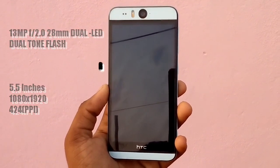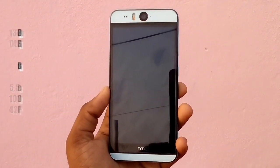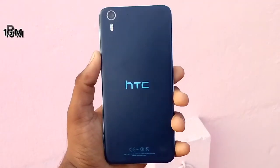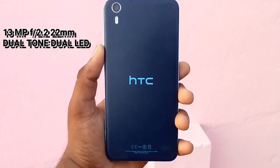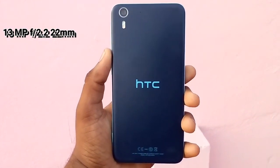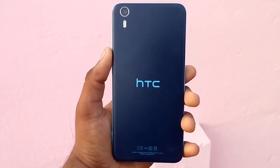The resolution has a pixel density of 424 pixels per inch. This phone also comes with Corning Gorilla Glass 3. At the back, we get a 13MP camera with aperture f/2.2 with dual-tone dual LED flash, which is also different.